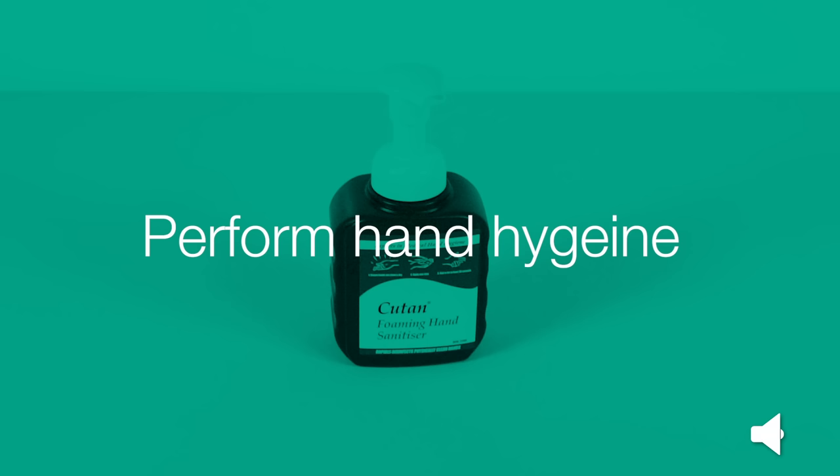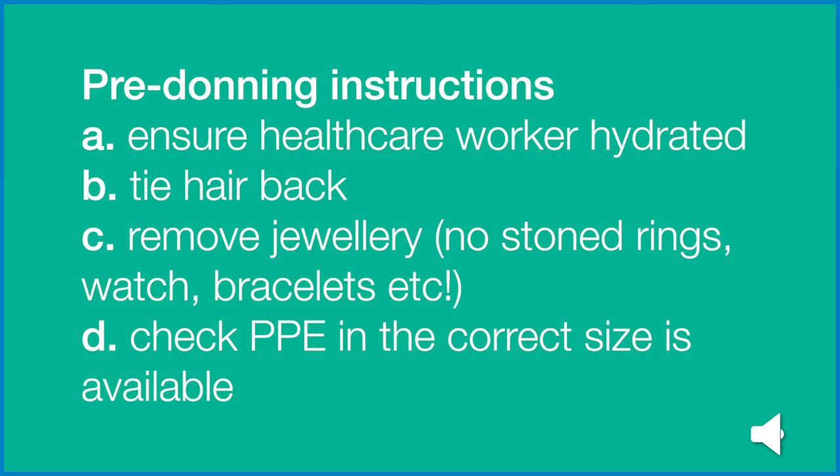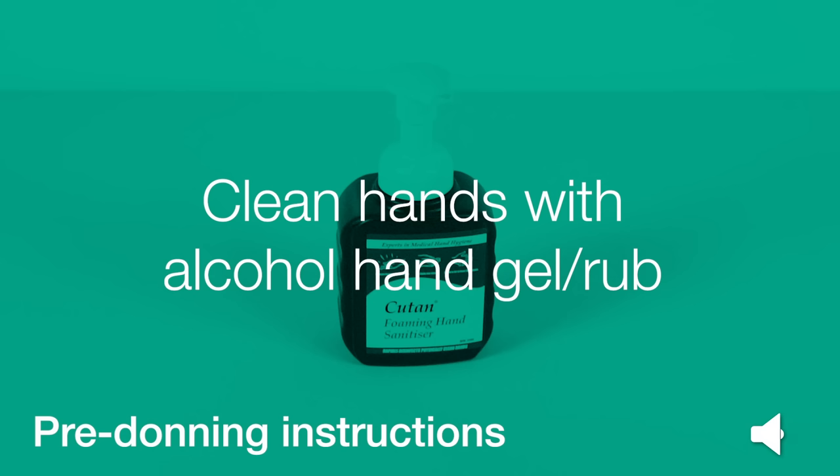Before putting on PPE, perform hand hygiene. Pre-donning instructions: ensure the healthcare worker is hydrated, tie hair back, remove jewellery — so no stoned rings, watches or bracelets etc. — and check PPE is in the correct size and available. Clean hands with alcohol hand gel or rub.